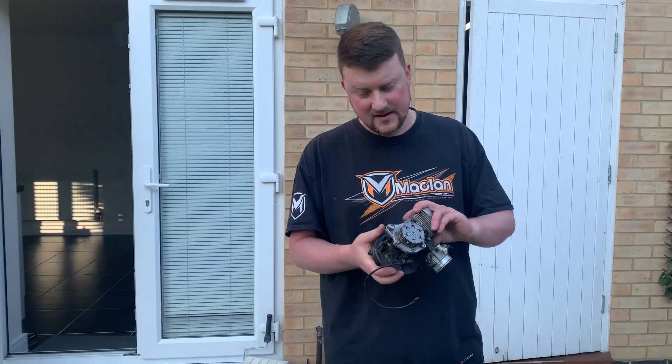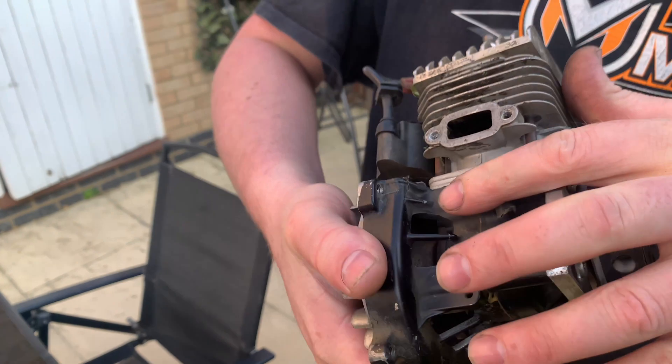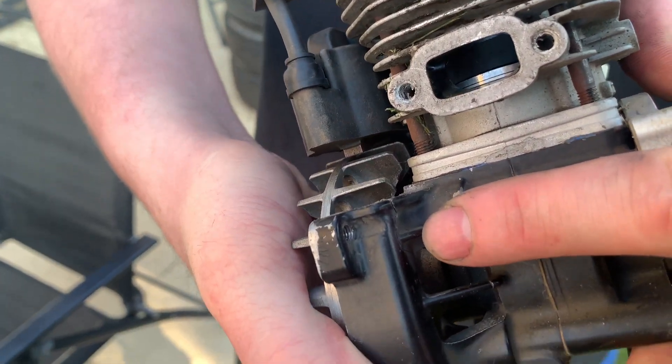The only thing I found after this meeting was the crankcase. If I come around here, you can see the crankcase right here — it's actually cracked.